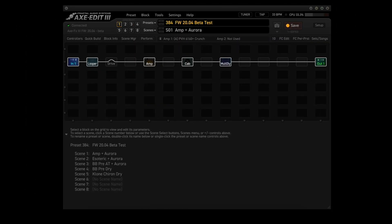Let's try this preset out. I'll list what each scene is using on screen. And then for scene 5, which uses the Clone Chiron, I'll record a loop and then we'll try the EQ options while the loop is playing.